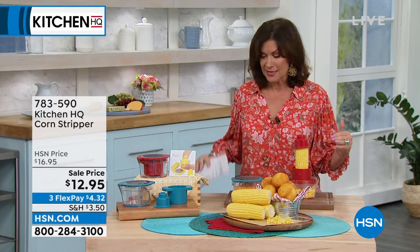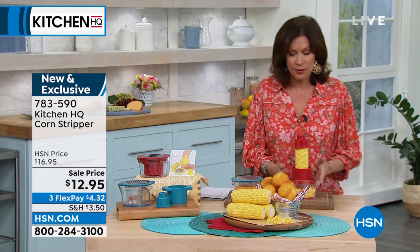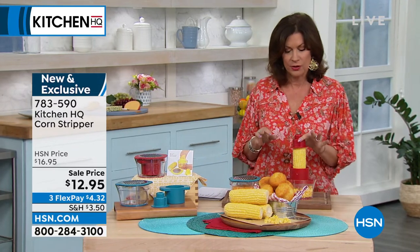When it comes to a corn stripper, fresh corn season has arrived. You're going to be able to get every little kernel off of there without trying to cut it or use a traditional grater. Sale price today: $12.95. We have two colors — red and teal. Take your fresh corn — you can boil it, grill it, steam it, whatever — put it in the top of your corn stripper and just twist.